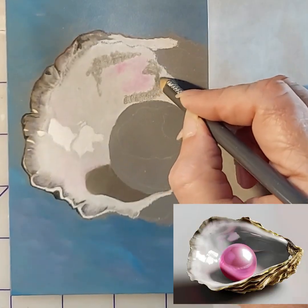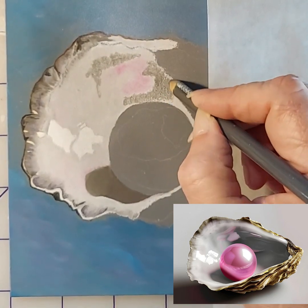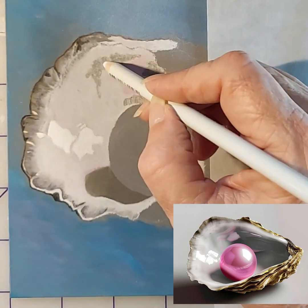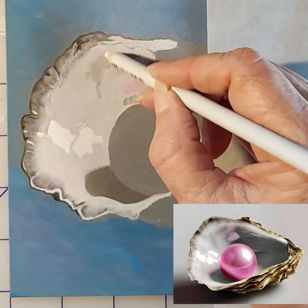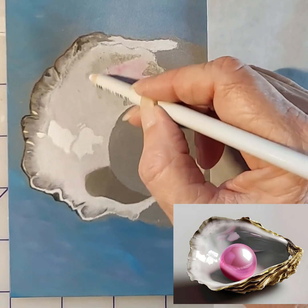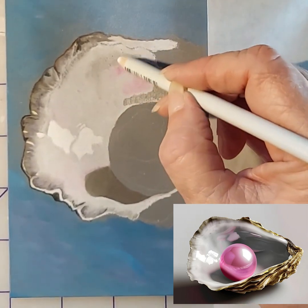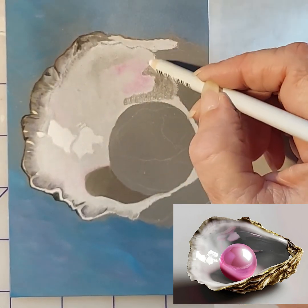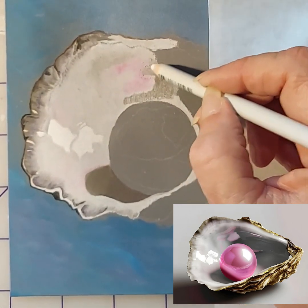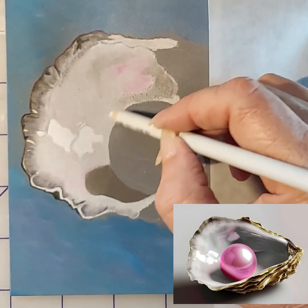Hi, Lisa Clark here, thanks for tuning in. We're in oyster part four and yes, we are going to get to the pearl in this video — it's kind of exciting. More blending, more softening, getting that depth perception right there that I wanted to achieve in that part of the shell to make it look like it kind of curves in a little bit.